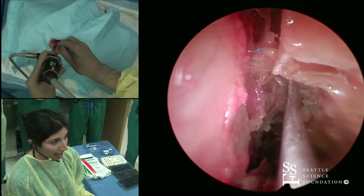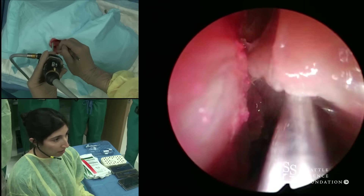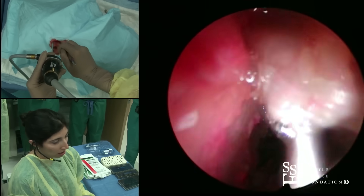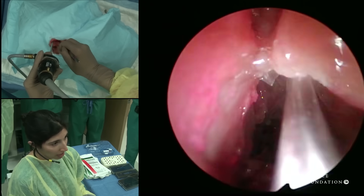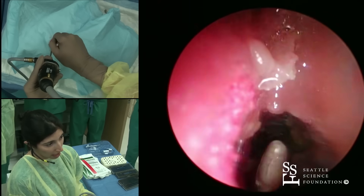Now that we have that out, I'm using a frontal curette to just sort of bring this forward. We don't want to take too long — let you guys have some dissection time. I'm just going to move all this forward and then we're going to take it with our debrider.